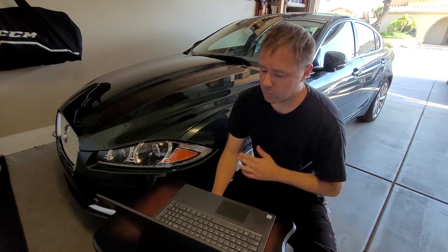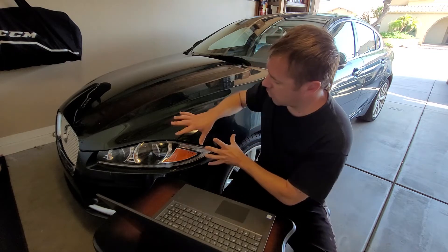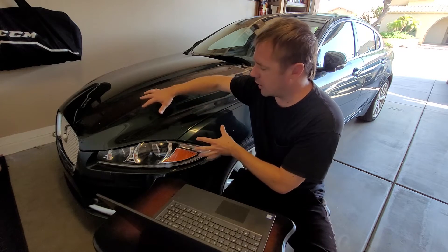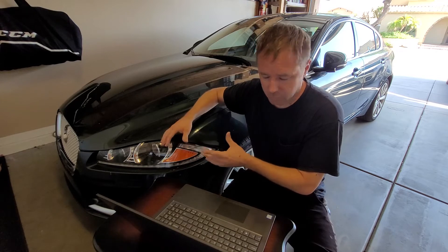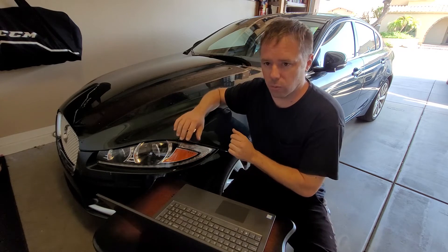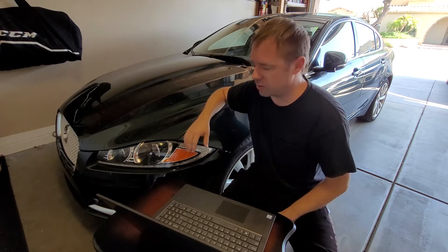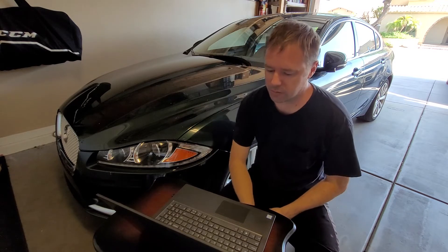What I will do is take off this bumper and the whole structure behind it — us car guys affectionately call that the front clip. I'm going to move all that so, one, I have space to work, and two, it's just easier for you to see.